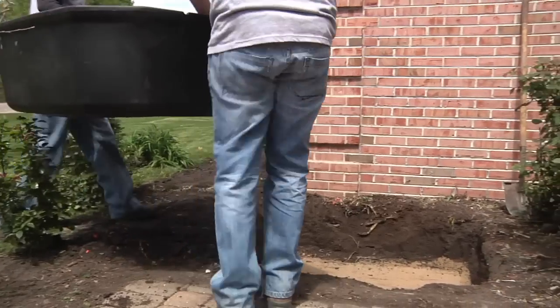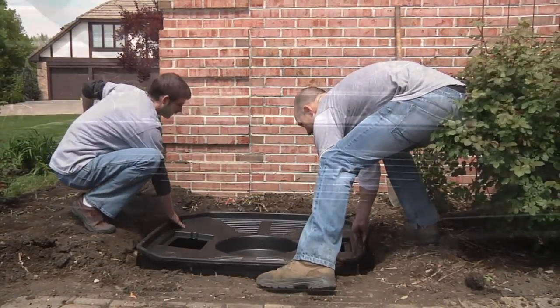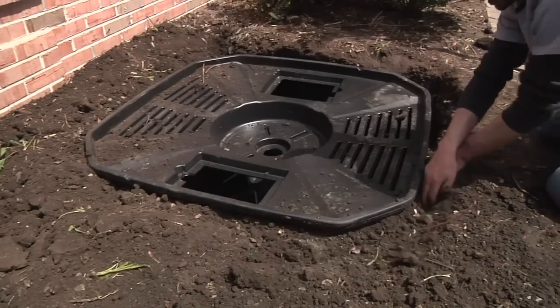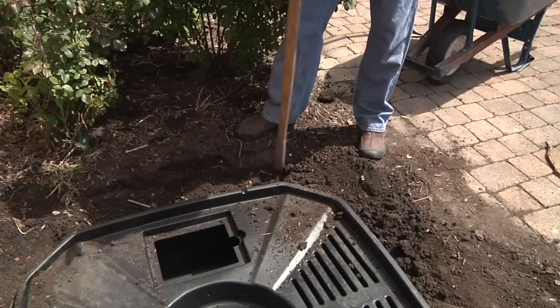Once the excavation is complete, set the AquaBasin and be sure the unit sits level, side to side and front to back. Backfill around the unit with loose soil and compact the voids to avoid any future sink holes.